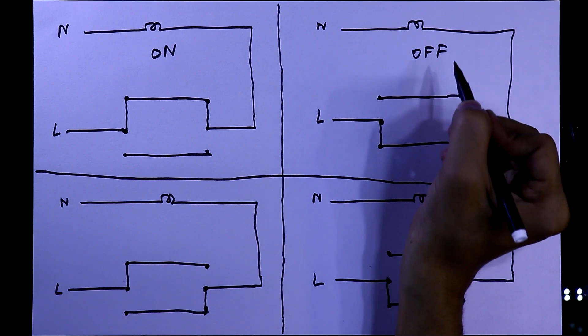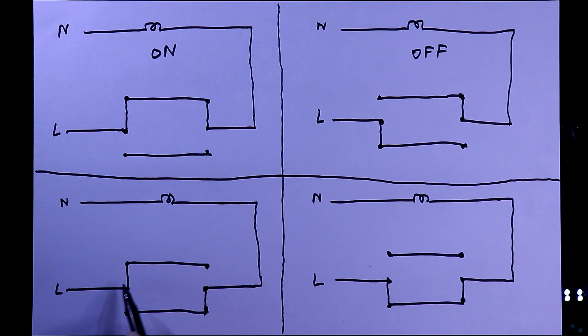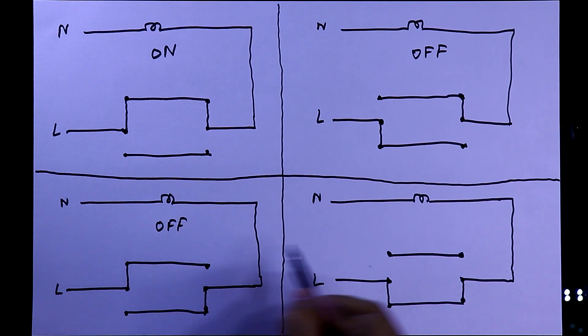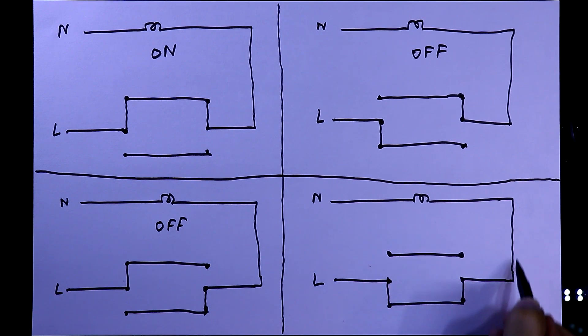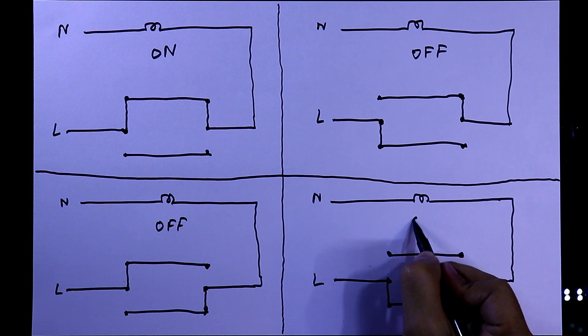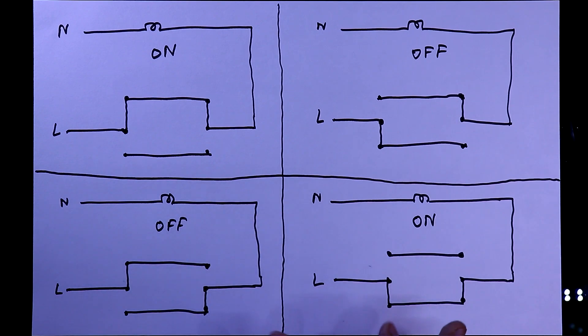In the third condition, the line is connected up to the first switch but is disconnected from the bulb, so the bulb will also turn off. In the fourth condition, the line is connected through both switches and goes to the bulb, and with the neutral connected, the bulb will turn on. So these are the four conditions, and with these the current will flow through both switches and the bulb. Now we will see the practical demonstration.